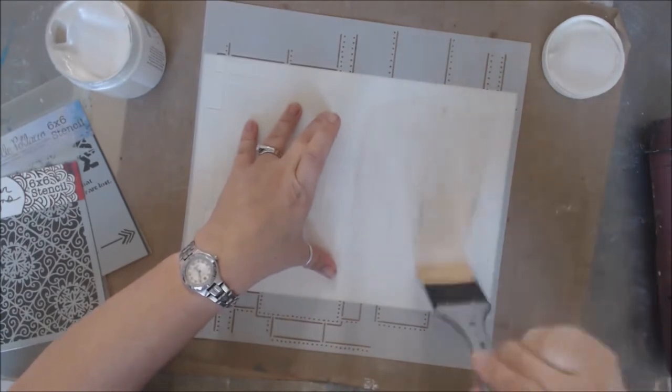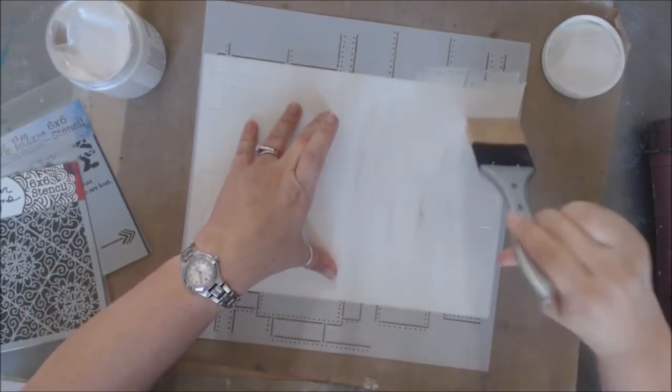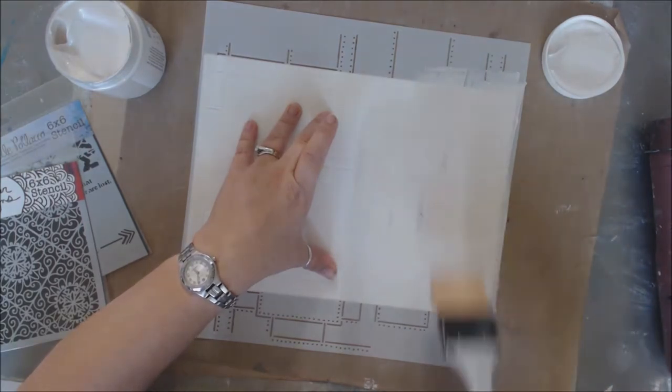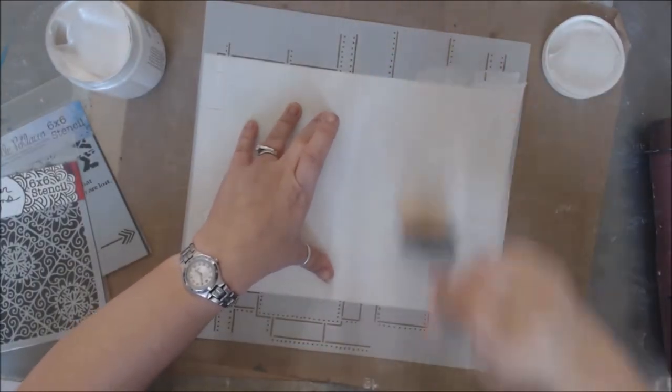I have just a palette brush and I'm going to come in and add this all over. I'm not worried about going over the edges — I just want to make sure I get all those little nooks and crannies, all those lines, all those little holes of the rivets.